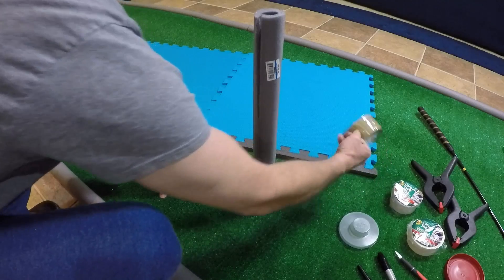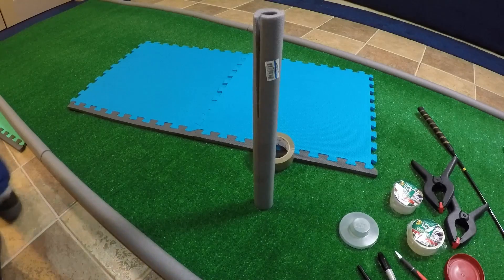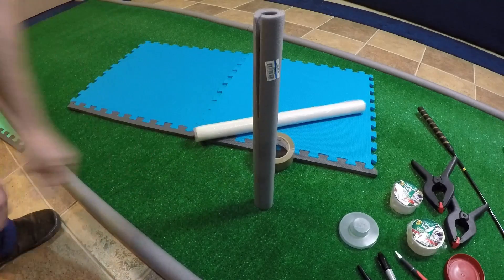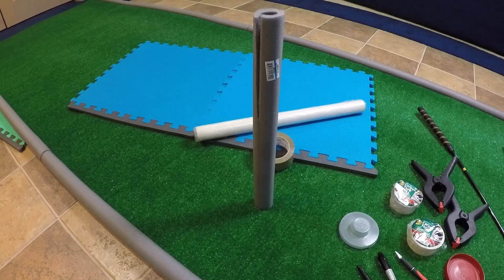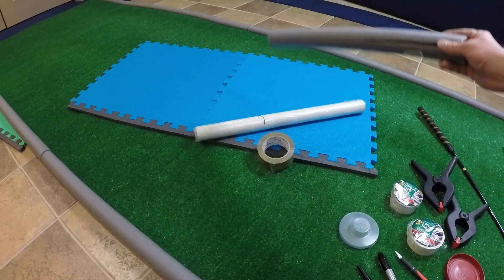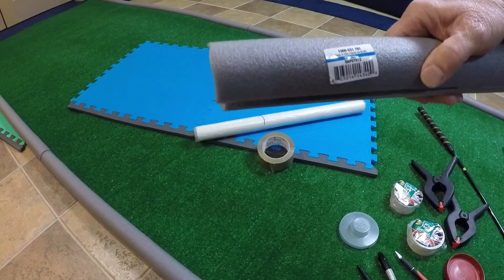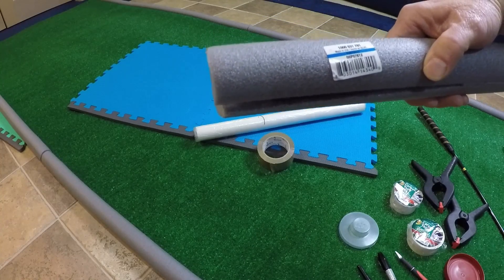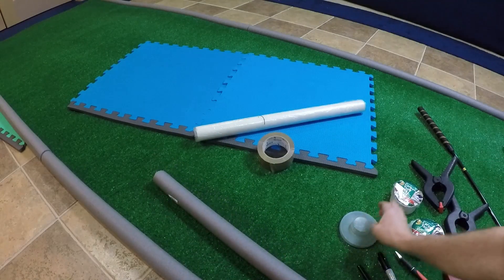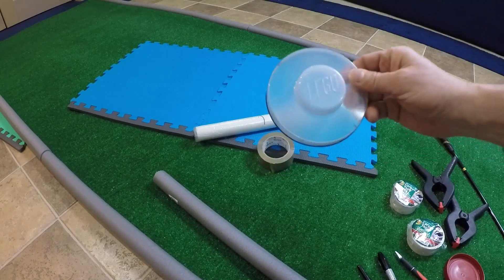Some tape to reinforce the joints. You can use some plastic on the other side to protect the surface backing. The borders on the other sides are three-quarter inch tubing — it has a seam on it like this. Some sort of four-and-a-half inch circle; this happens to be a Lego cup that works perfectly to mark the circles.